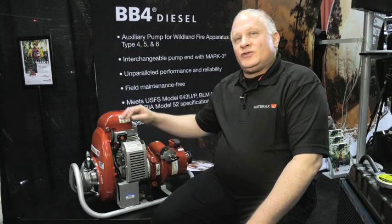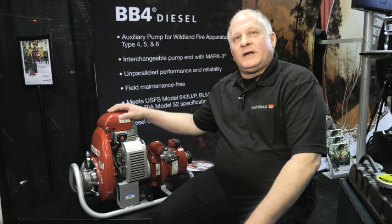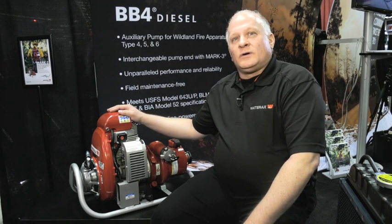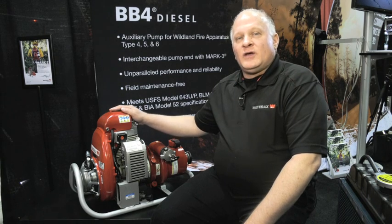When choosing a pump, choose the real McCoy — the Mark III, recognized by the fire industry across the world as the number one lightweight portable pump. You can trust the Mark III pump to move water.